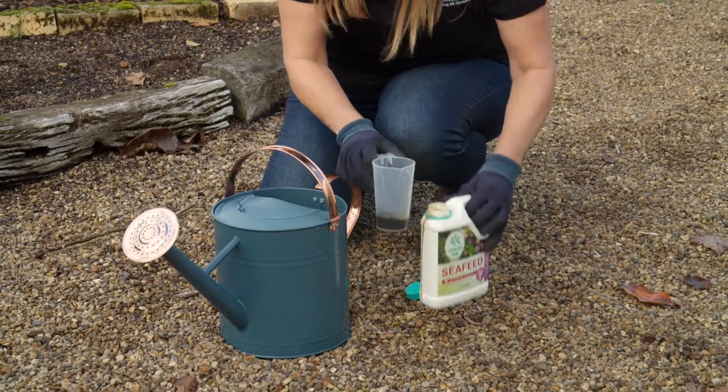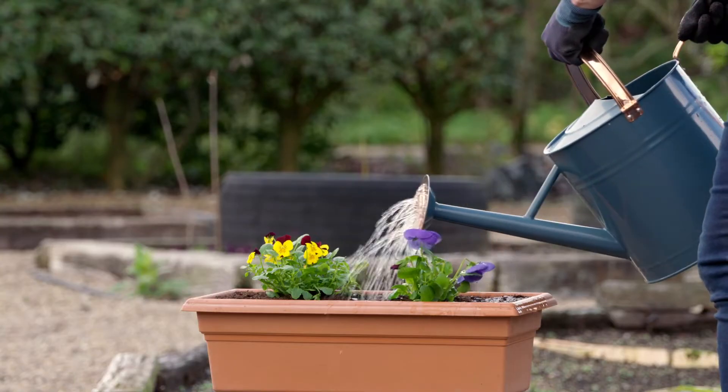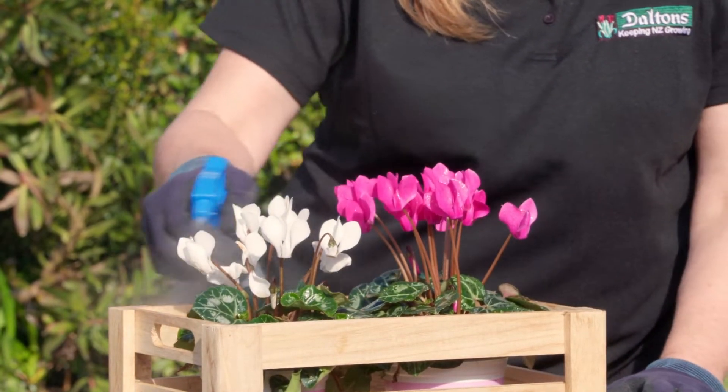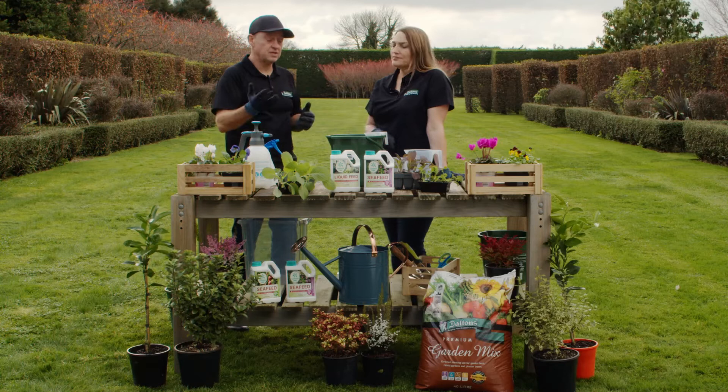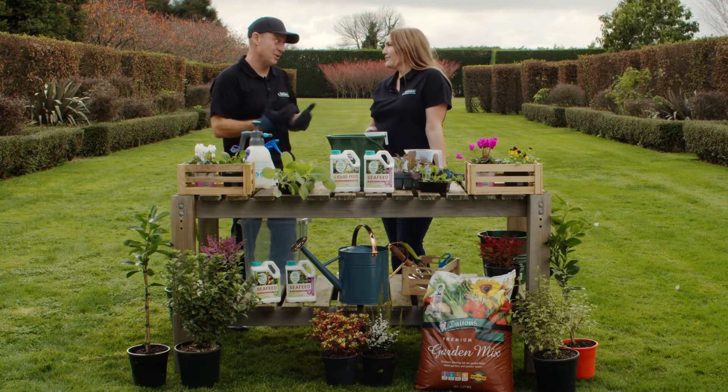Typically you dilute it into a 10-litre watering can and water it on that way — liberally apply it — or you can mix it up in a sprayer and apply it as required. Just onto the foliage? Absolutely, onto the foliage. Anything that drips off the foliage is absorbed by the roots, so it's fantastic — you win both ways.